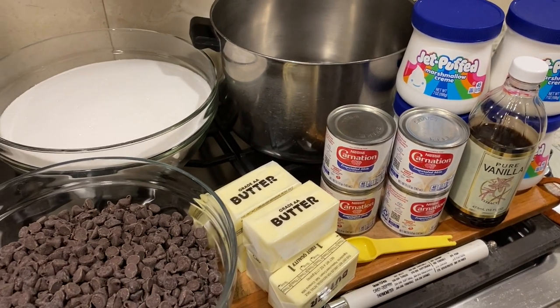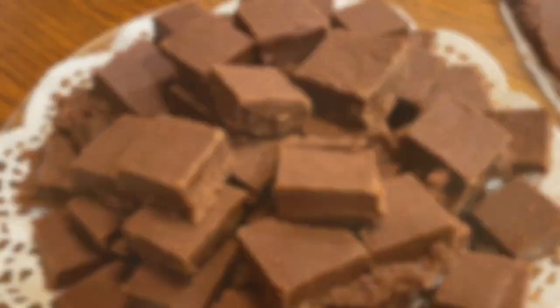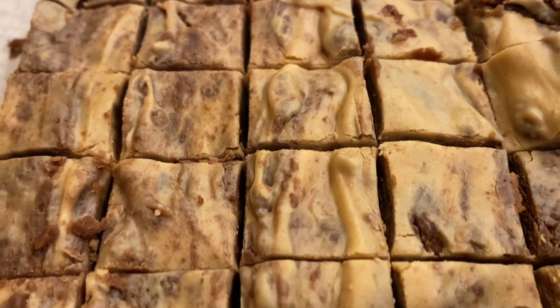Hey there! Welcome back to Lima Bean Living. In today's video, I will be sharing how we make fudge in our household, both chocolate and peanut butter. So let's get into this.